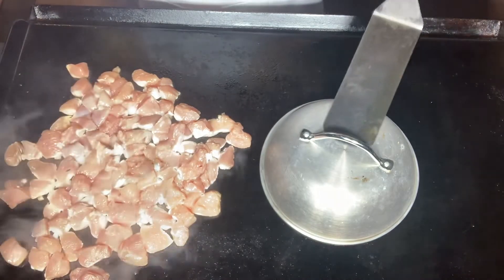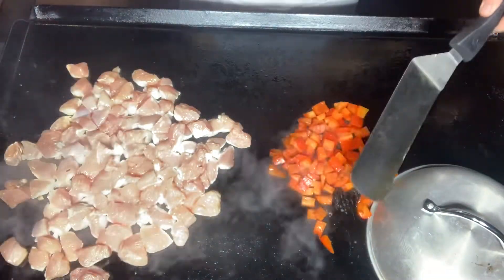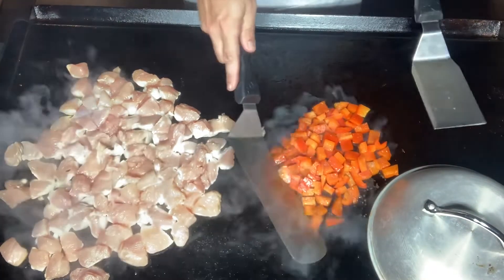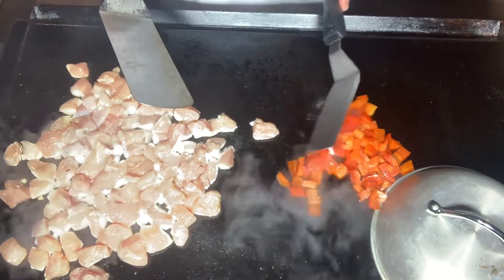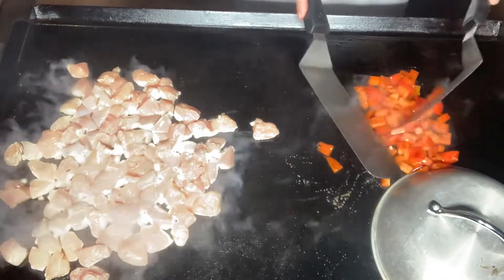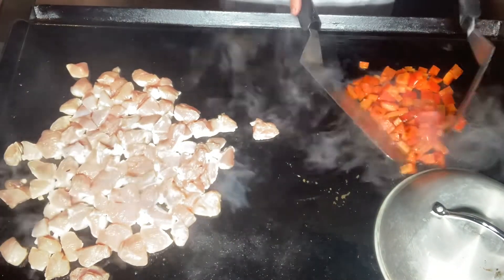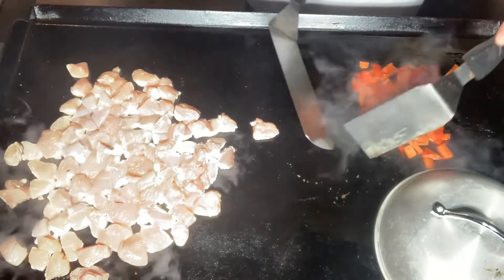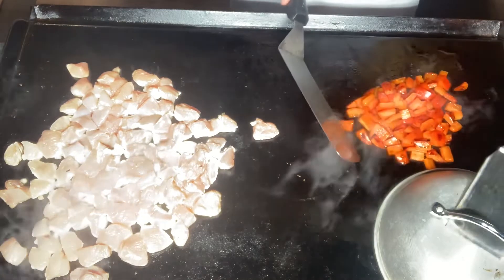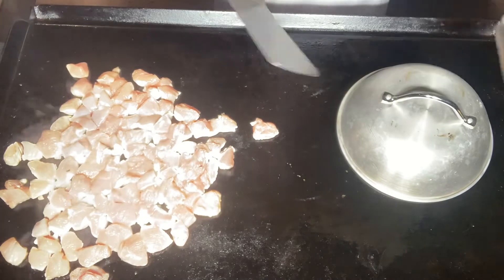It's been about four to five minutes. I'm going to check our peppers — give them a little shuffle, keep them away from that chicken. Get those moved around a little bit there and get the dome back on to steam them just a little bit more.